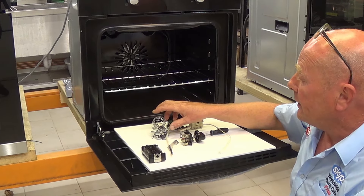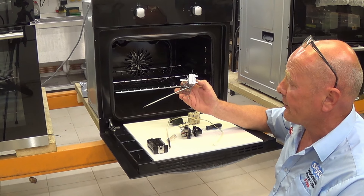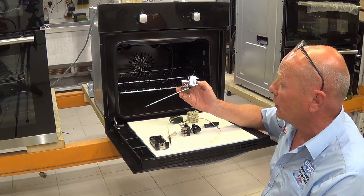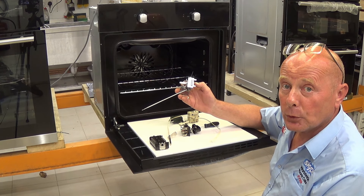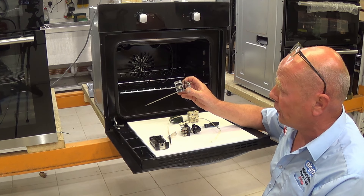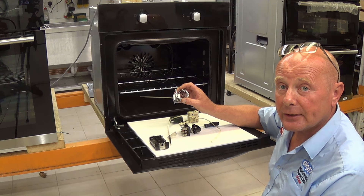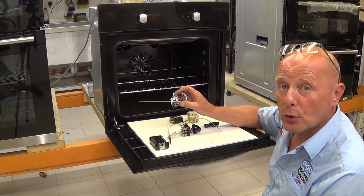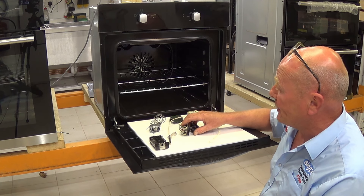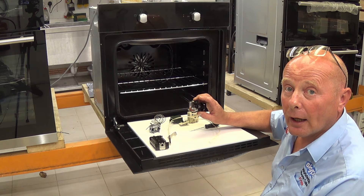The conventional thermostat type can fail when the capillary tube is damaged. This would normally stop the grill from cycling — if the capillary tube is damaged or gas has been lost inside, the grill will not be able to cycle at temperature and would only work on full heat.